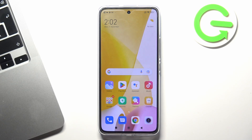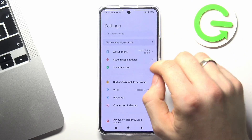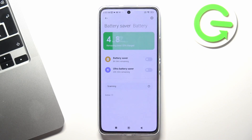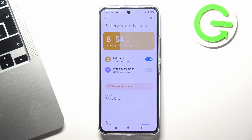The next step is to enable power saving mode. In order to enable the power saving feature, open the Settings and scroll down, find Battery here, and click Battery Saving Mode.